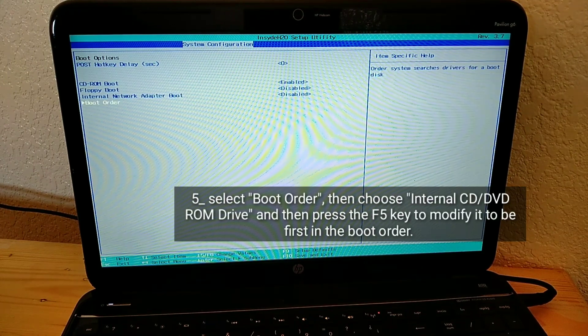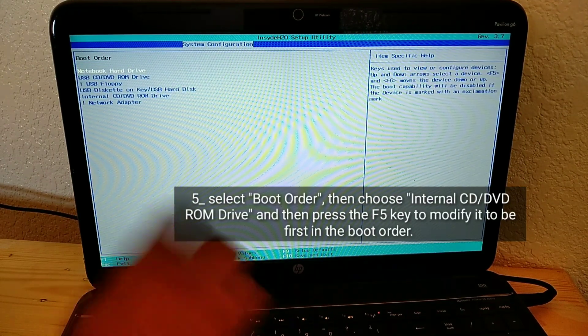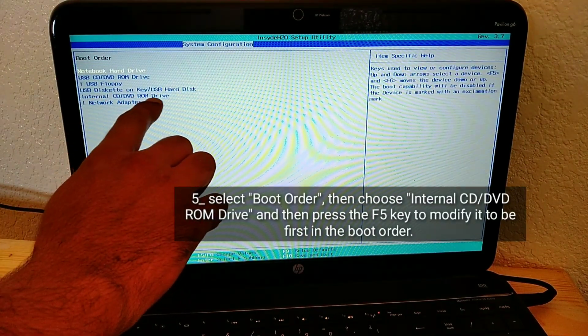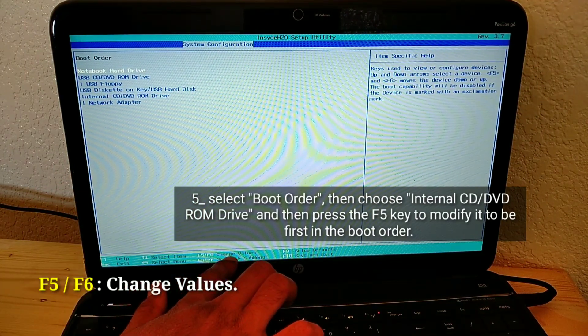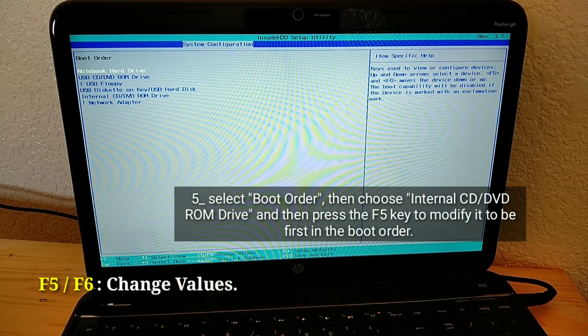Select Boot Order, then choose Internal CD/DVD ROM Drive, and then press the F5 key to modify the boot order, making the Internal CD/DVD ROM Drive first.